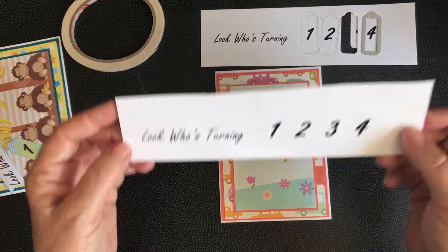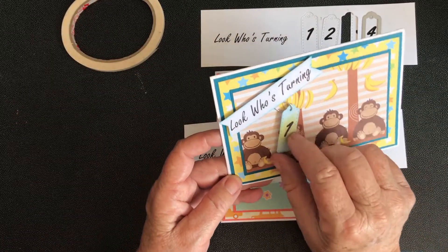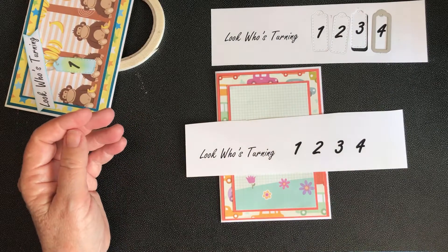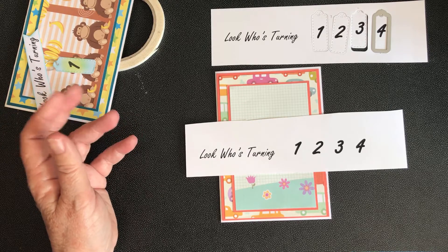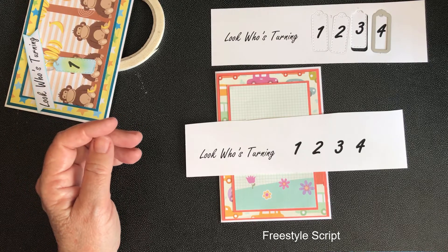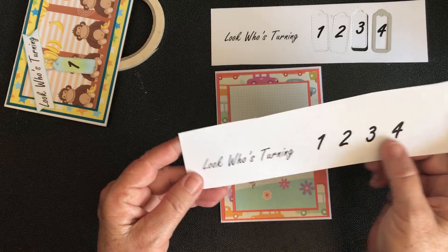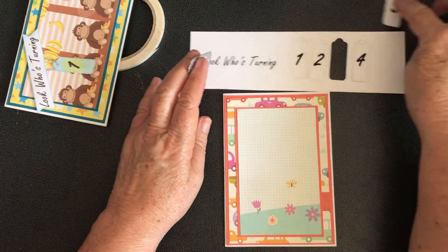With the instructions, what I did was to make this 'Look Who's Turning' — one, three, four, or five — I actually printed this on the computer. I used Freestyle Script font, the printing is size 40, not bold. The numbers are bolded and they're size 72. I printed it onto cardstock and then used a little die to cut the numbers out.